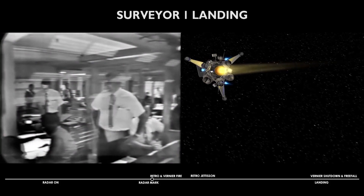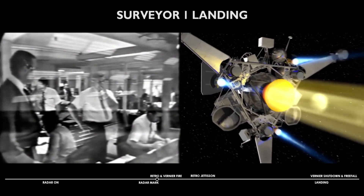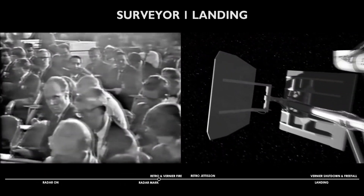Vernier ignition. Retro is now firing. Ignition looks stable. Stable ignition.